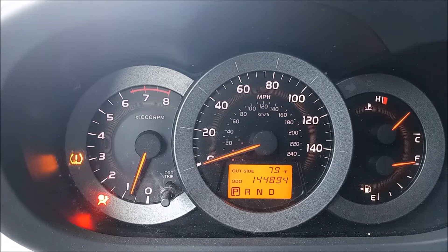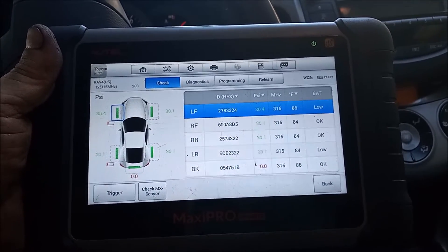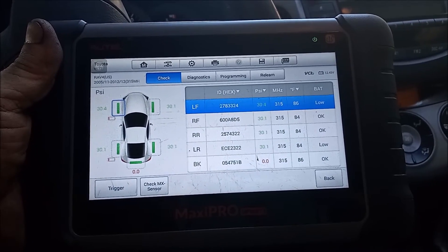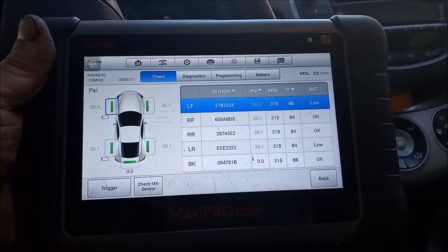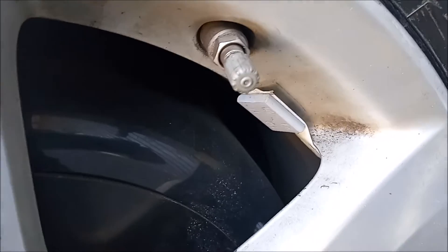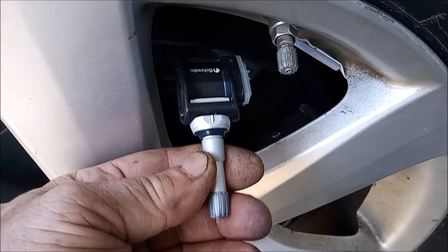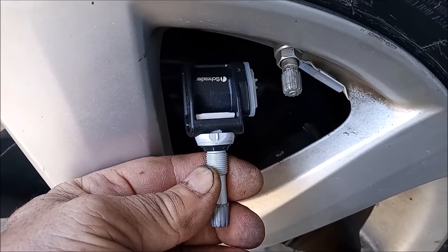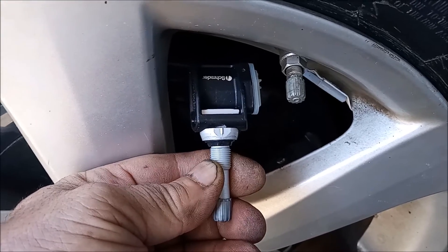That covers the steady light. Now, what if the light is flashing? If the light is flashing it's more complicated. You need to take the car to a tire shop that has a fancy tool like this one that tells you what's going on with each of the tires. They can determine which of the sensors, if any, need to be replaced, and then reprogram the system with the new sensor. The TPMS sensor is mounted right inside the rim and is attached to the valve stem where you fill up the tire with air. This is what a brand new replacement sensor looks like. To replace the sensor you have to dismount the tire from the rim, so your best bet is to go to a tire shop.